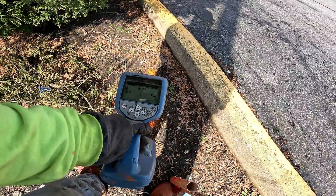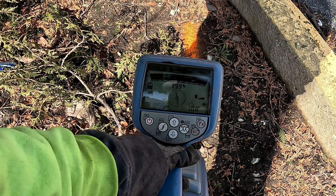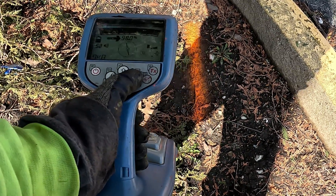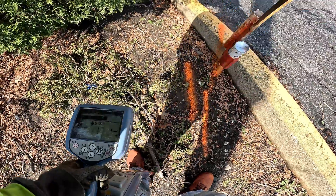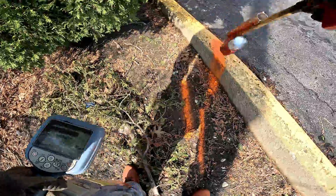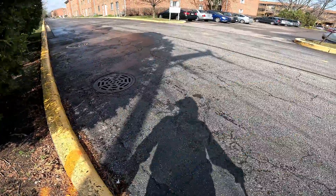Right here I'm reading it at two feet, one and a half feet, 85 milliamps — and good, no response. That's the first cable. I'll mark this with a heart mark for anybody else that comes out — they can see the heart mark and know they've got a phone line coming through there.